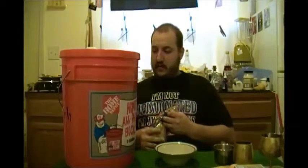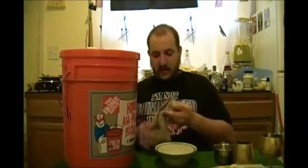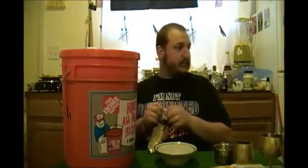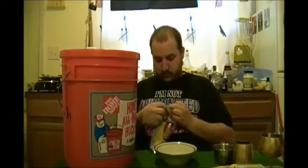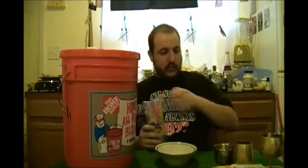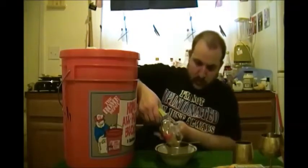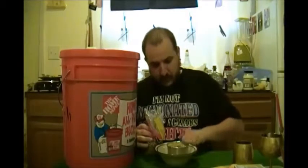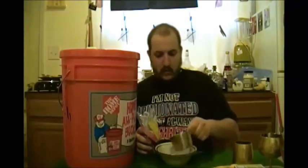Believe it or not, it's a lot easier to store because it's lentils. In my research and in my own opinion, a person can eat cooked lentils of one cup a day. So we're going to make our calculations based off of that.